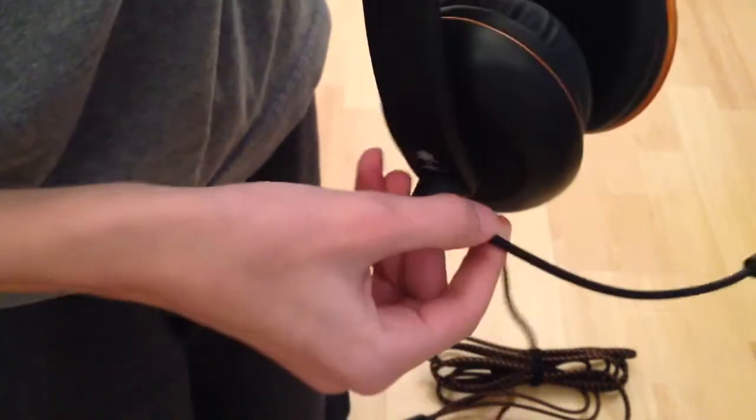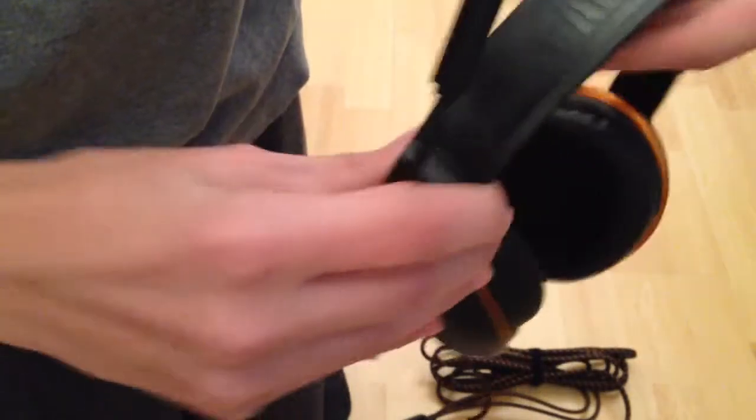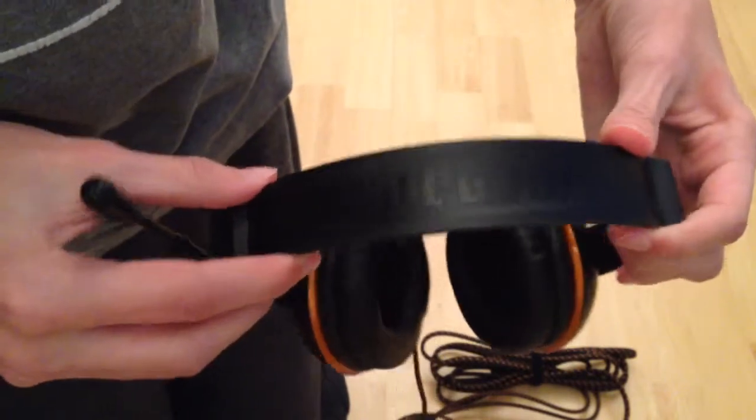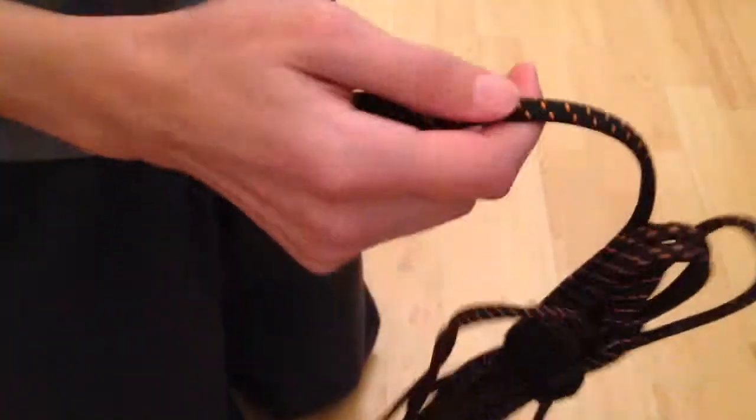Here's the mic. This actually goes wherever you'd prefer — that way or that way. Very flexible too. And up here, I'm not sure if you can see it in this light — Call of Duty. And there's the wire as well. Nice fabric. Here's the box — you might want to pause and look at that.